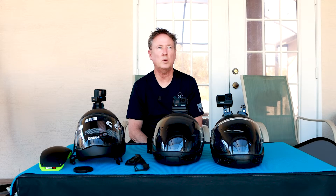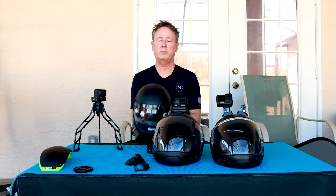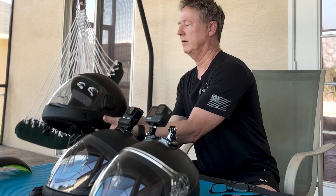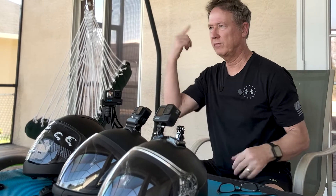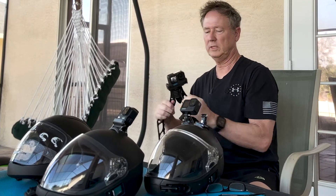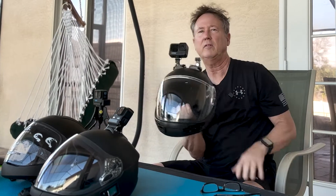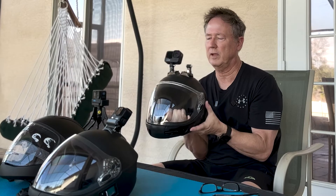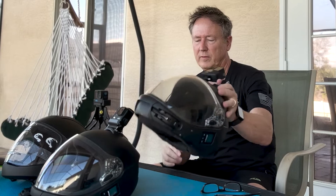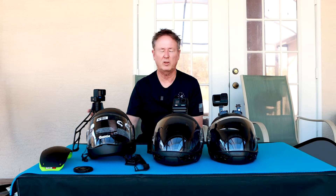Hey guys, James Sane. This is a video on the Cookie G35, which I just got for a couple of reasons. One, because it has a cutaway system if I have some type of entanglement. Usually I jump this video helmet and there's another camera that sits on there, and it's always concerned me that I could get something tangled up and can't cut it away. I've never even come close to that happening, though — it's always been in the back of my mind.